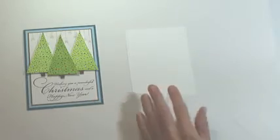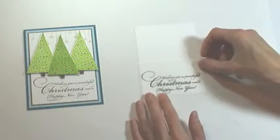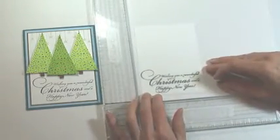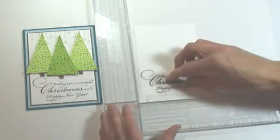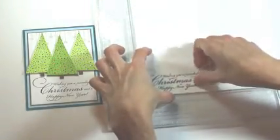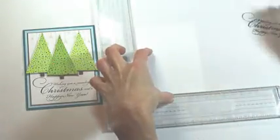We're going to position our sentiment at the bottom. I've made a tracing paper template and using my stamp positioner I'll align the sentiment at the bottom, move my positioner in place, and then remove the tracing paper alignment.